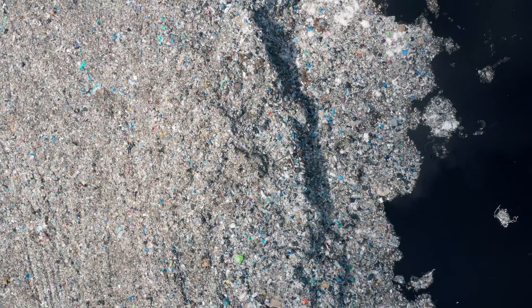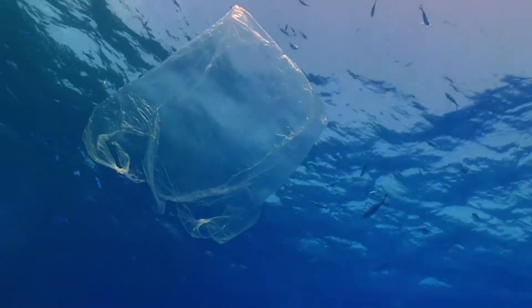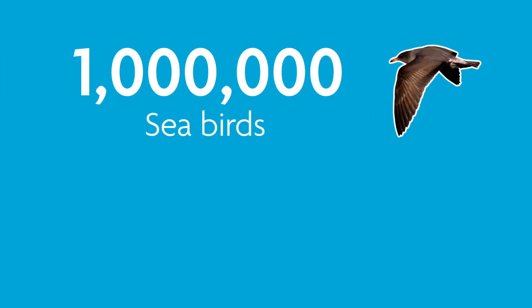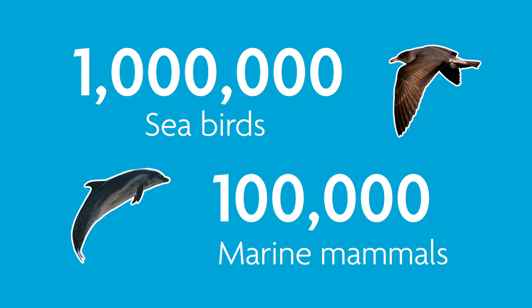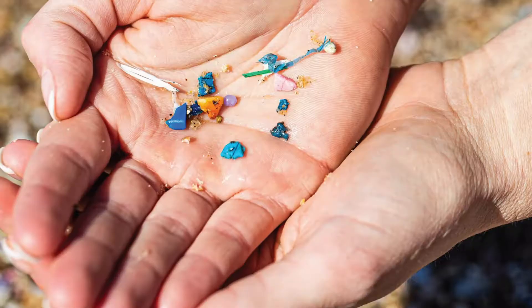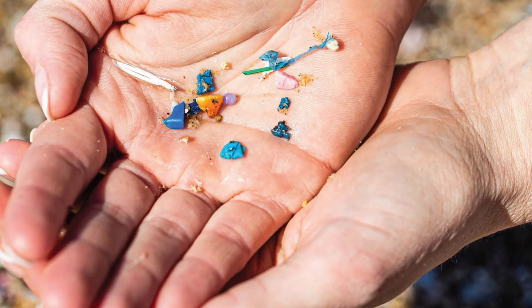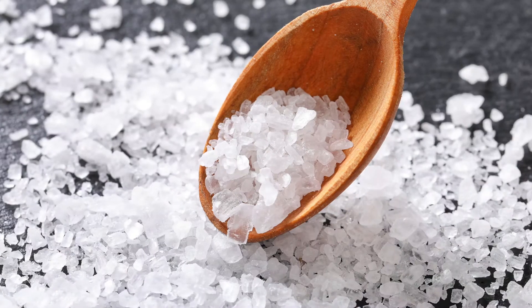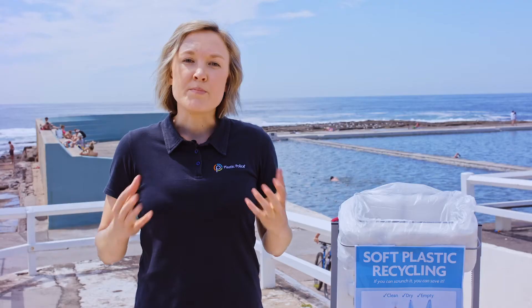It is estimated that by 2025, for every three tonnes of fish, there will be one tonne of plastic in the ocean. It's hard to believe that over one million seabirds and 100,000 marine mammals die every year from eating or getting entangled in plastic. Plastic doesn't break down — it breaks up into smaller and smaller pieces called microplastics, and these have been found in our seafood, honey, salt and even bottled water.